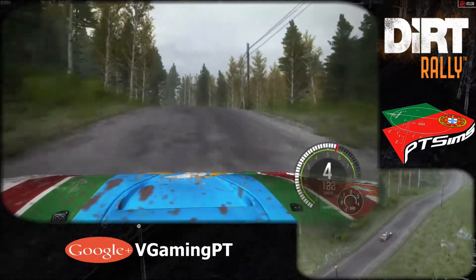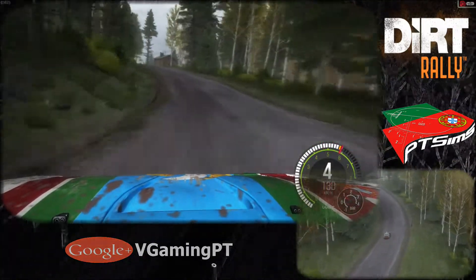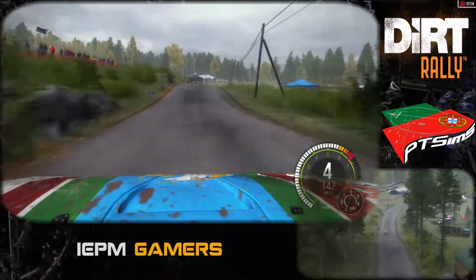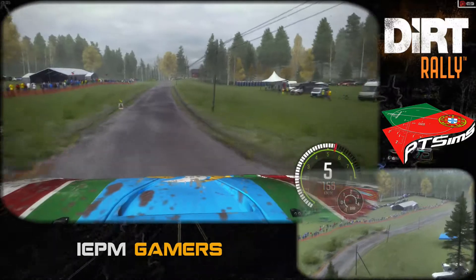Left 3 half long, opens over crest. 80, right 5 long, over 2 small crest. 100, caution, left 4 over crest, jump maybe.